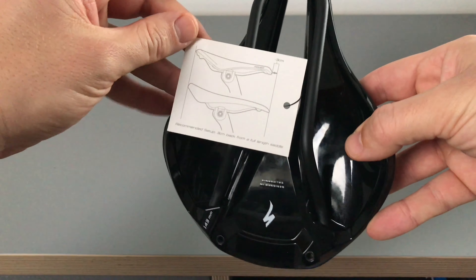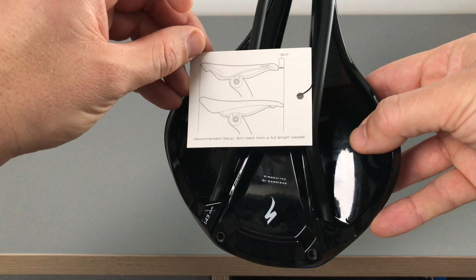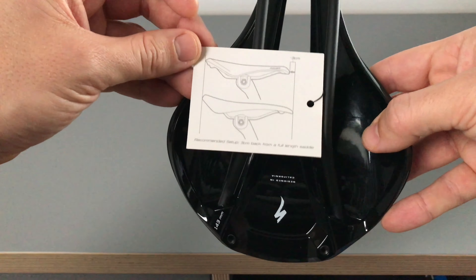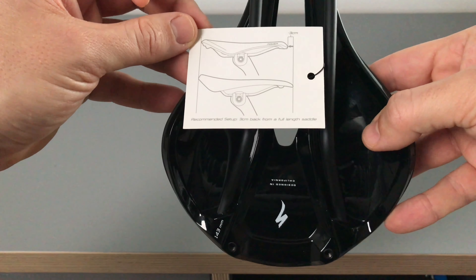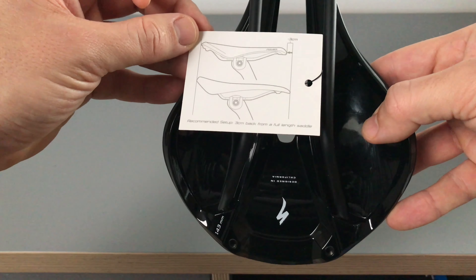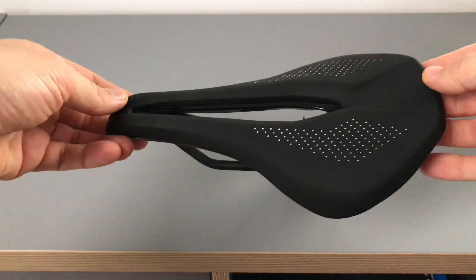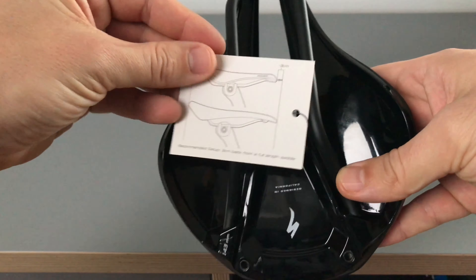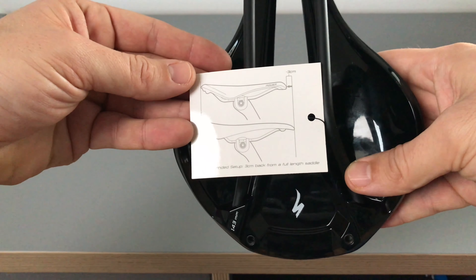One of the features of this saddle is it's slightly shorter than the standard saddle. In pure UCI racing, I believe there's a rule which measures the setback - if you measure vertically then horizontally - the position of the nose of the saddle in comparison to the bottom bracket. The shorter nose allows you to slide this saddle slightly forwards to get around UCI rules. Doesn't bother me, I don't race in UCI races, but that's one interesting quirk of this saddle. It's about 3cm shorter than the standard saddle.